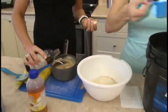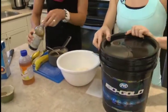Some vanilla — about a half teaspoon — into our wet ingredients. I'm going to keep stirring while you chop our walnuts up.